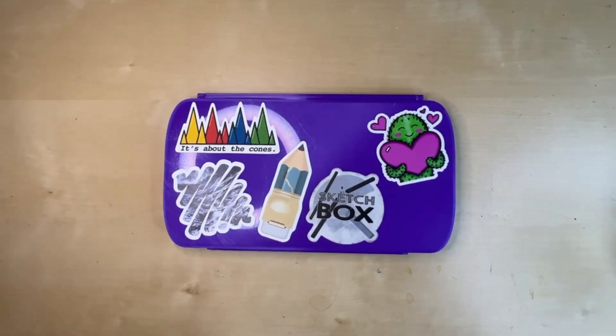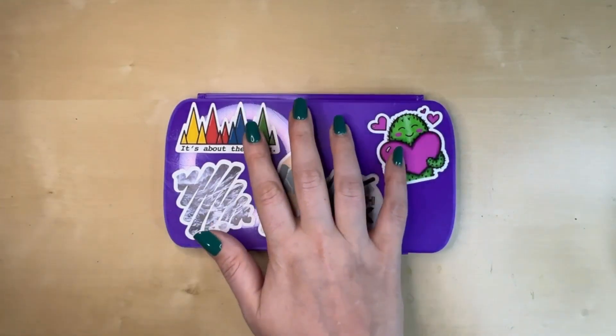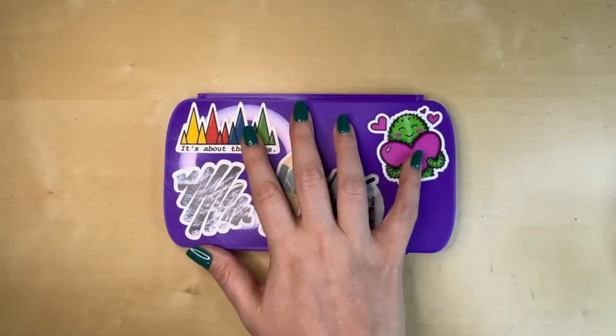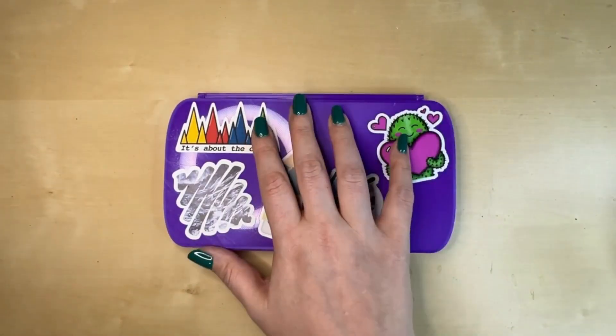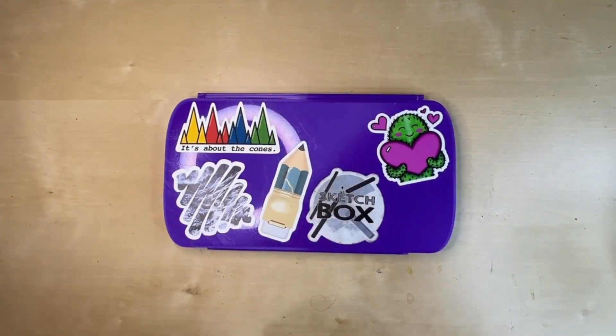Hey everybody, it's Christy back with another video and I have been wanting to do this video for a while. I don't know if anybody will be interested in this or not, but I thought that you might be. So I have been working on compiling what I'm calling my artist match, like mishmash, mashup palette for a while. I have been a little bit afraid to get this going just because I didn't want to pour things and then like regret it. So I've had this palette sitting around for a while to do this with.